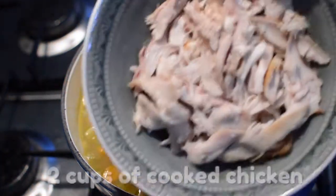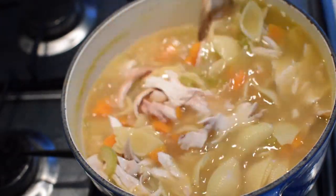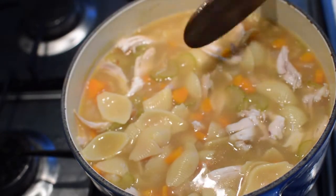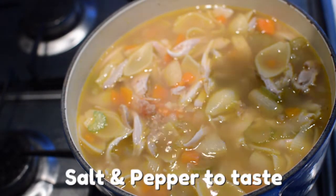We're almost done. It's time to add the two cups of leftover cooked rotisserie chicken. Leave the chicken in the pot until it's heated just through, and don't leave it too long. Have a quick taste of your chicken noodle soup, and season it with salt and pepper to taste.